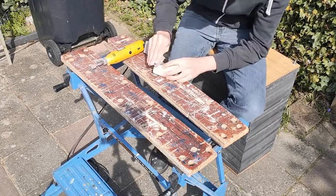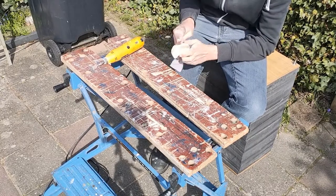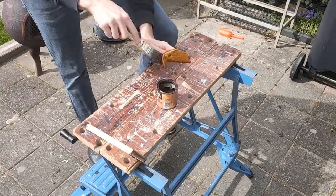As you can see, what I did was finish it off with some sandpaper to make it really smooth, and I applied some clear lacquer to make sure that it is watertight and will last a long time.